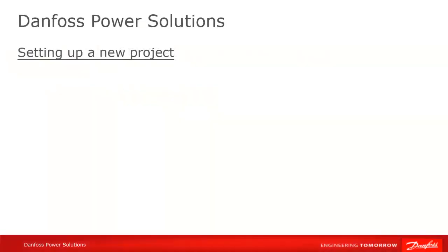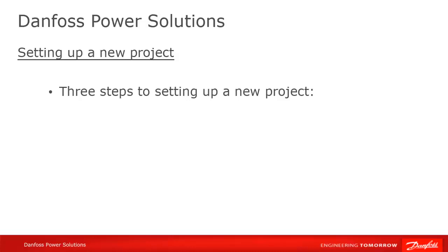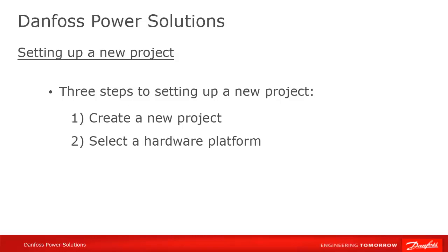Setting up a project is the first step towards creating a PLUS ONE application. There are three steps required in setting up a new project. First, you need to create the new project in Guide. Second, you need to specify which hardware platform you'll be working on. And finally, you need to apply an application template.